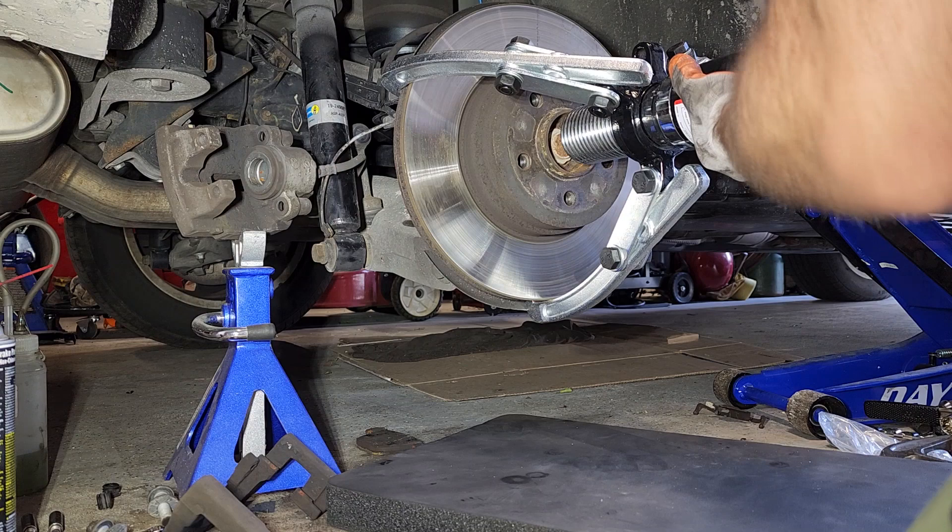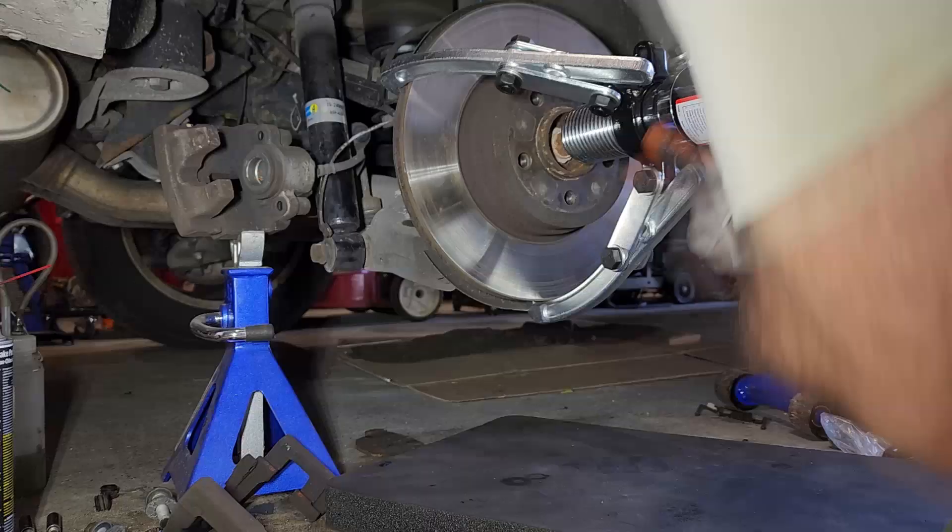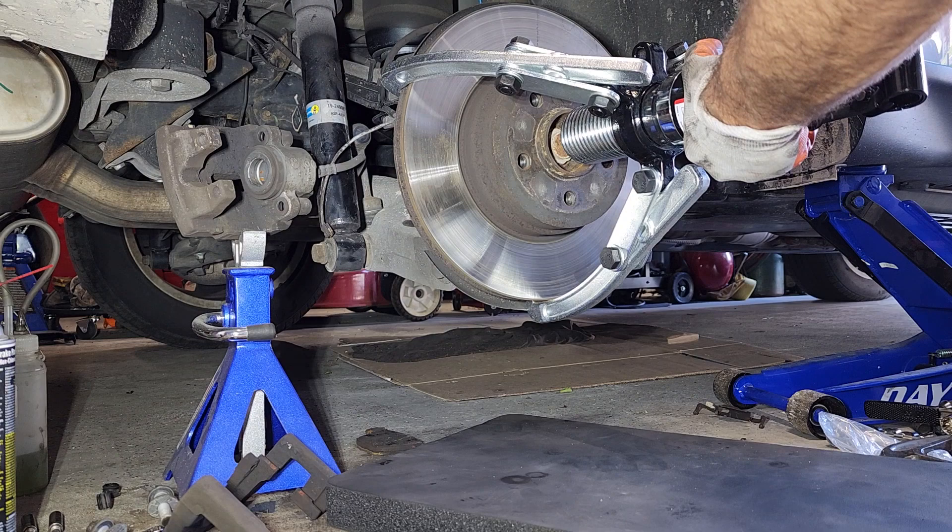I've taken the hold-down screw out of the rotor. Holy cow — that works, folks.